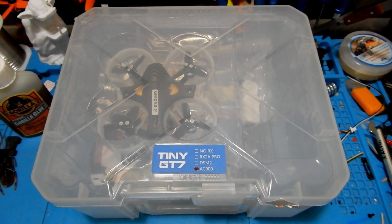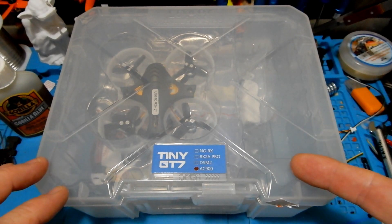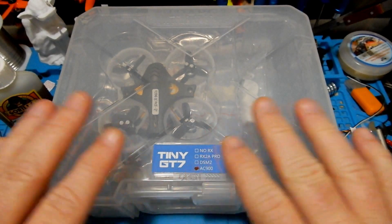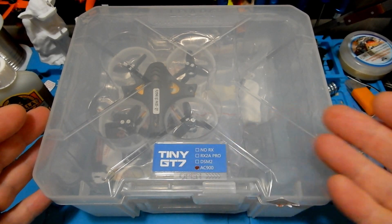Hey everybody and welcome to the Quadcopter Review. I'm your host Pepe Pranz and today we're going to be looking at the tiny GT7 by LDARC, formerly known as King Kong. We got the basic package here, so let's go ahead and take a look at what's in the box.